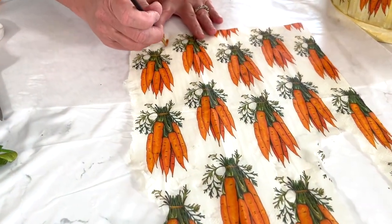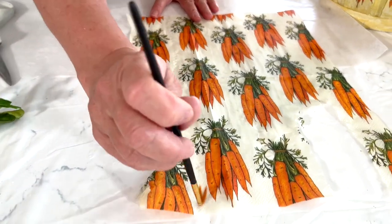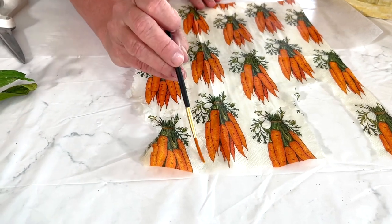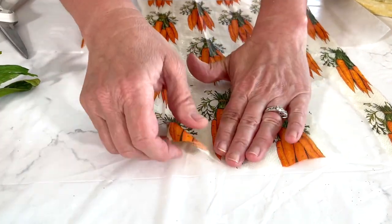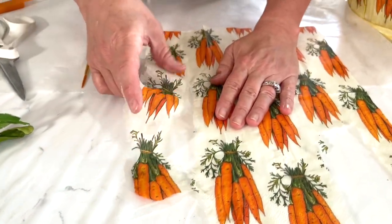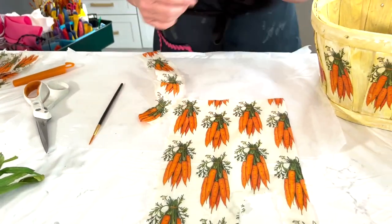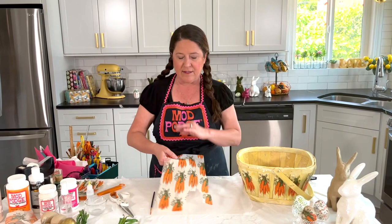Especially with this napkin, just go down and make a line all the way down like so — you can tear all the way up your napkin really fast, and then repeat going down the side. It's a really quick way to just prep out your napkins. So we've got all of our napkins prepped and we're ready to go.